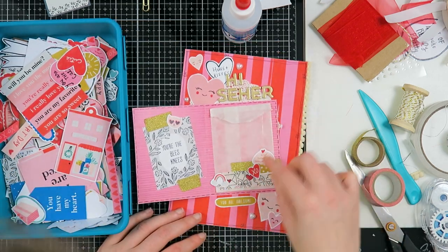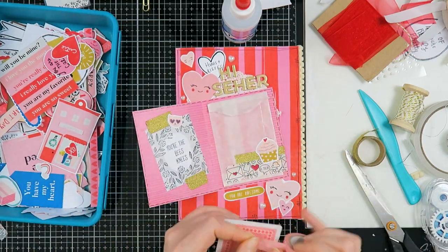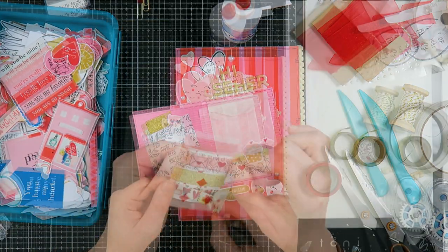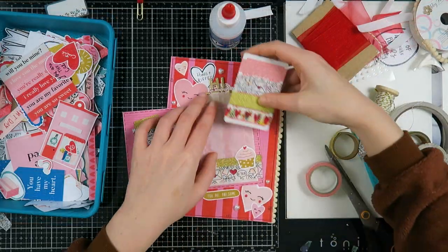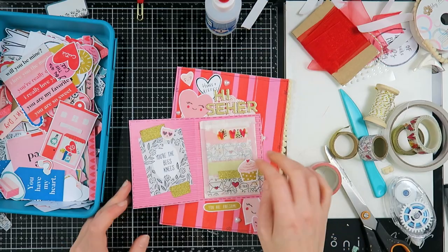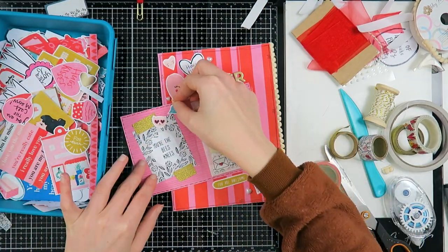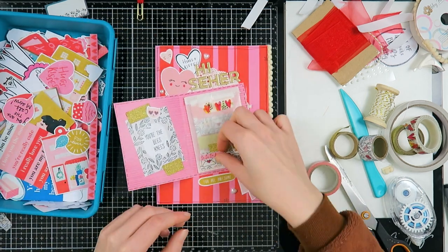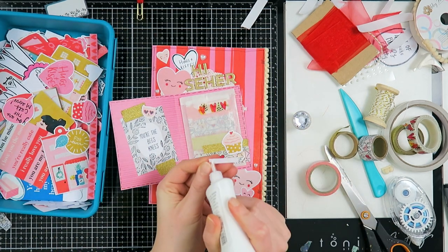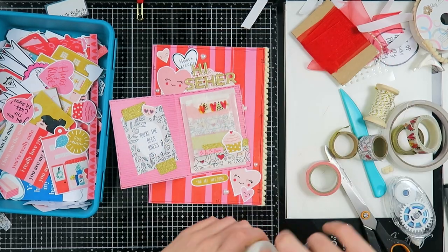Here I'm going to add some washi tapes to a card and add that card into the little baggie — that was the plan all along. With the washi tapes I thought Sayer would like, I added some from Action (gifted to me by one of you) and one Dina Wakley washi tape with hearts.